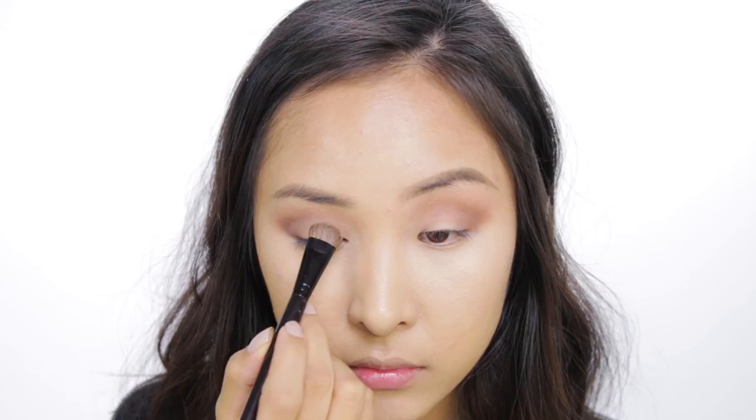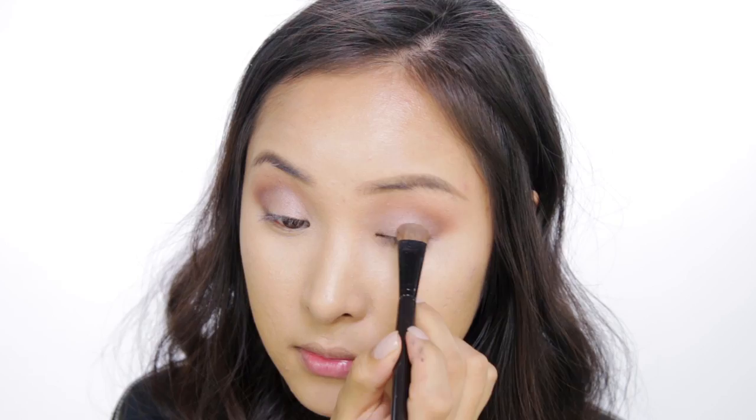So now on the eyelids, I'm going to take ERA by MAC and just pat that all over the eyelids. This is just like a really neutral shade. And then on top of that, I'm going to take my Naked 2 palette and put on the shade called YDK — I'm taking that shade and putting it on top.